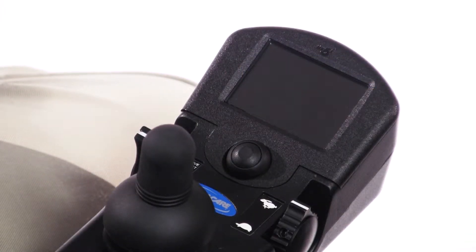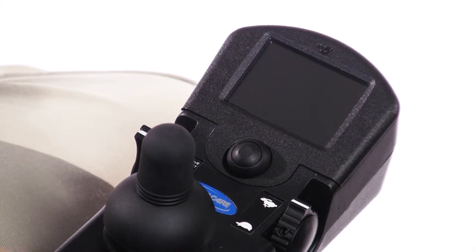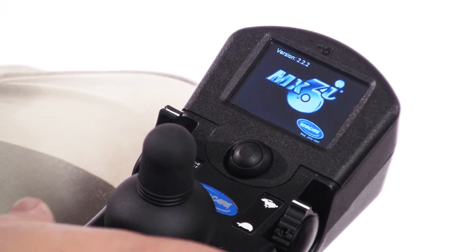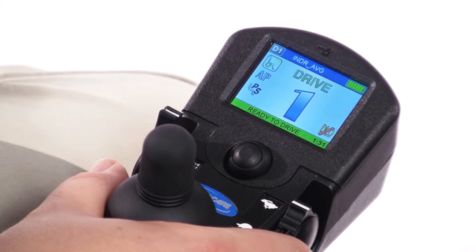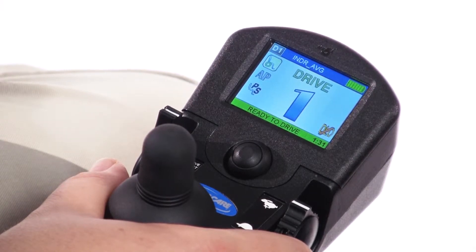One helpful but overlooked customizable value available in the Performance Adjustments menu of the Mark VI Handheld Programmer, or any programming screen, is Tremor Dampening. Although it is likely not to apply to the majority of your clients, it is a unique feature for accommodating upper extremity tremors or ataxia.